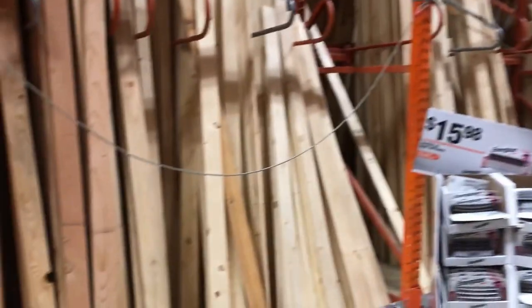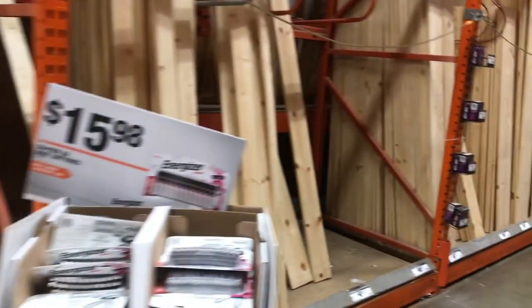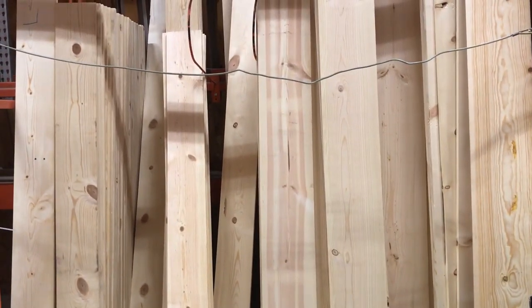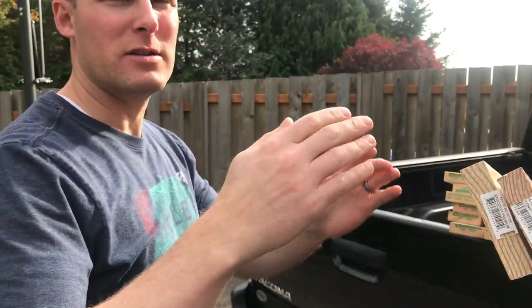Here's the lumber we got for our bookshelves. We went with the cheapest yet hardest wood we could find — it's called common board. From here we chose everything we needed for our bookcase. Four by tens, ten feet tall, because we're going to make the X.